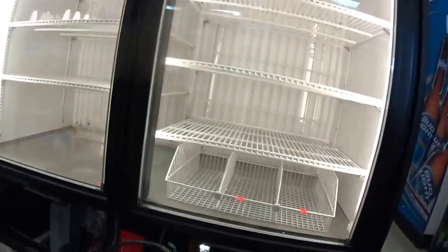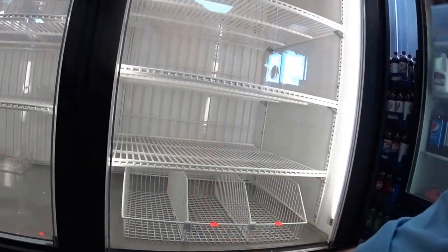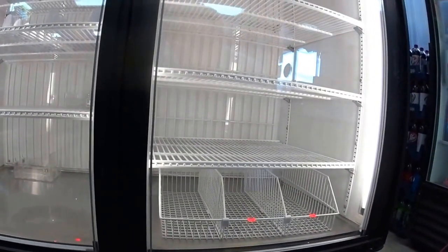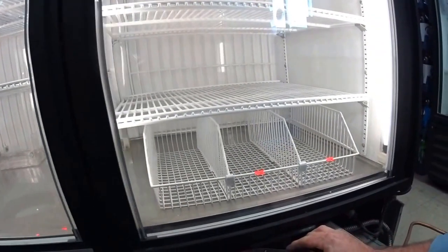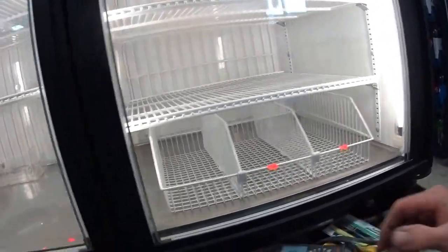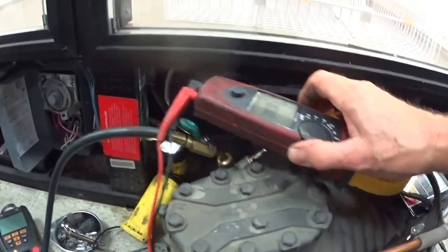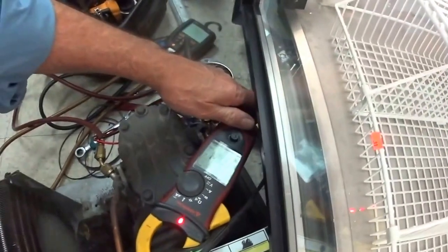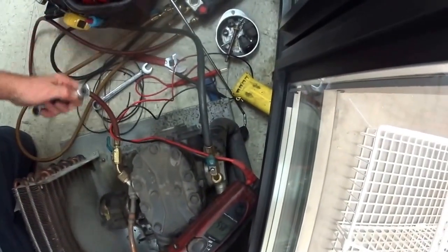This is our unit here. Got it unplugged right now. Let's check the amperage. Sorry about that, dropped the ice. Okay, let's see what we got. 8.6 amps.